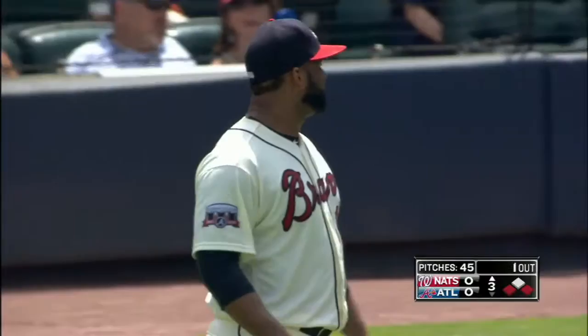What did you see on the hop it took on Gordon Beck? We're talking about the bouncy infield, but he's used to it because he plays here.